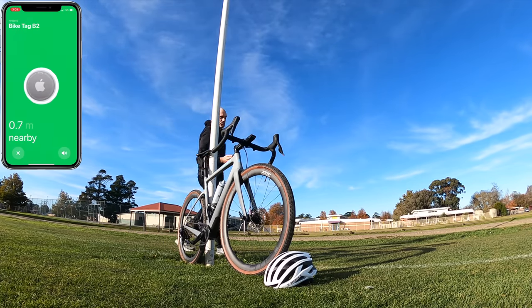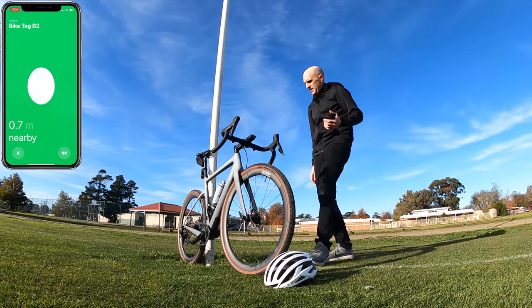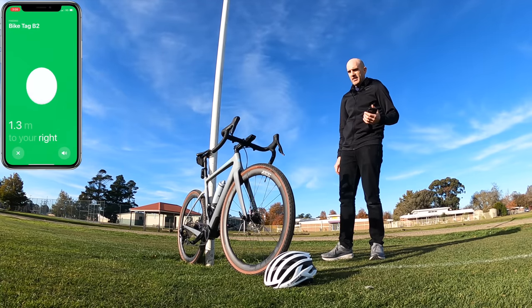So B2, here in the bottle cage — absolutely brilliant spot to put it.